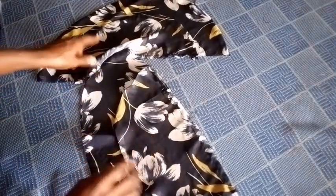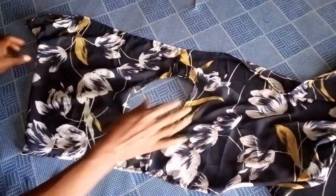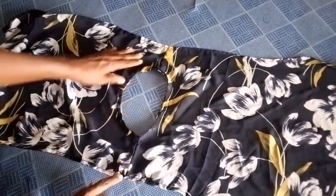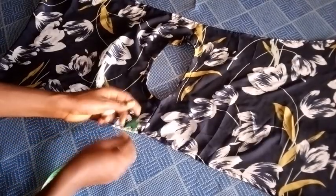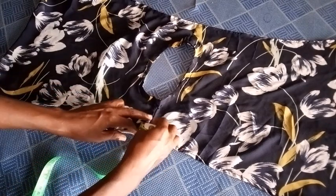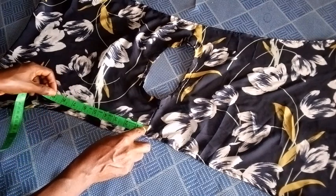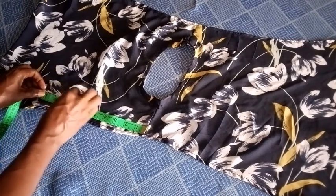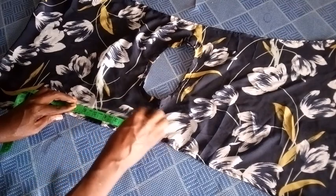The next thing I'm going to do is take the bodice. Here is the bodice — this is the back panel and this is the front panel. From the shoulder line here, I'm going to mark one inch inward. I mark one inch inward, then from that point I'm going to measure 10 inches straight down. I mark 10 inches to meet the mark here on the shoulder line.